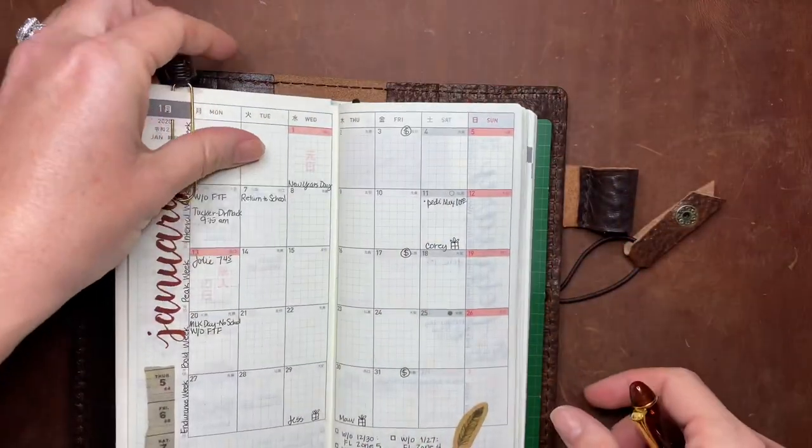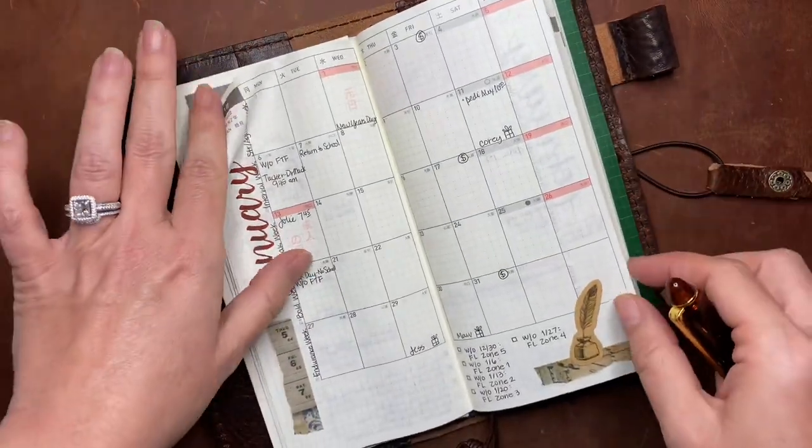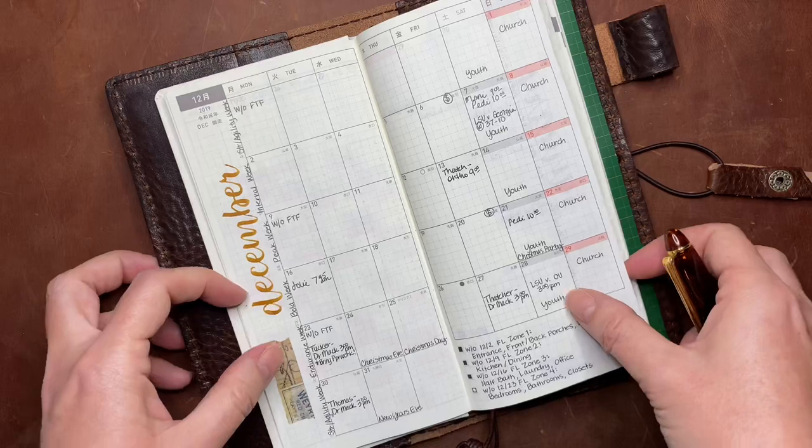I'll try to film a little more thorough review on it before too long, but it is in the brownie leather with a natural leather pocket on the front.